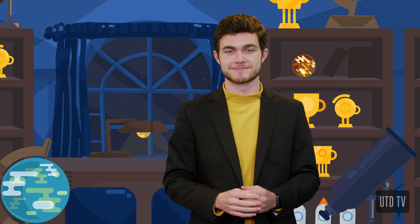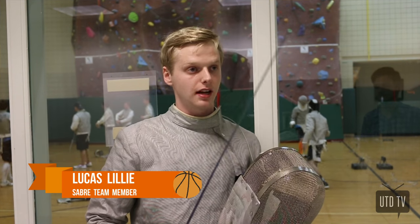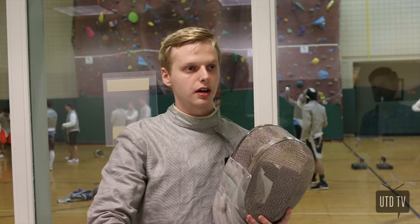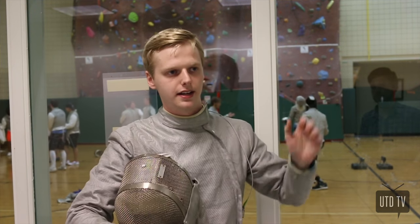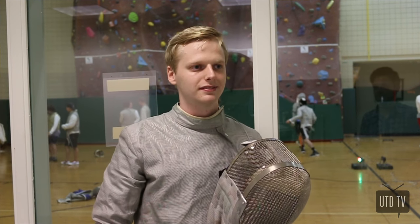Let's start with sabre. It's the most different of the weapons available at the UTD Fencing Club. The biggest difference is that it's a slashing weapon — you score a point by landing your blade anywhere on your opponent's target area, which is the waist upwards, including the mask and excluding your left hand. It's definitely the fastest of the three weapons.